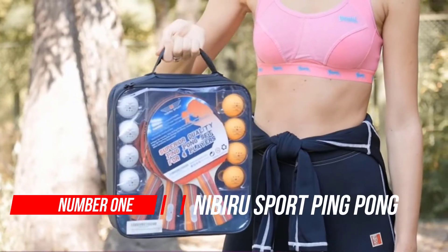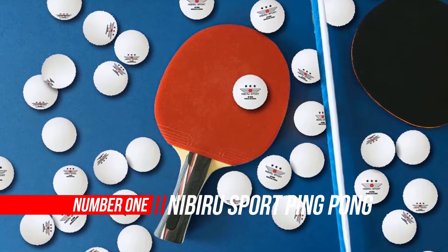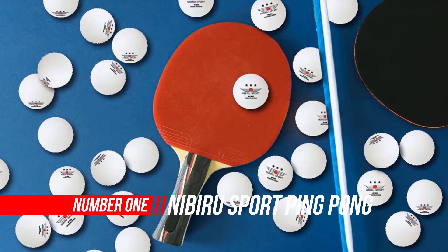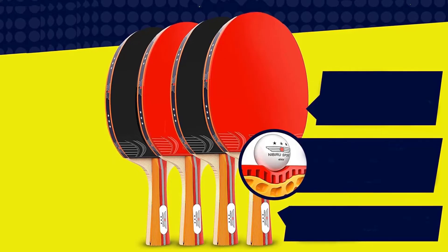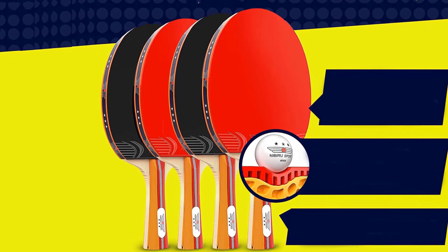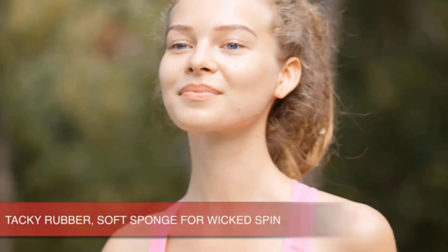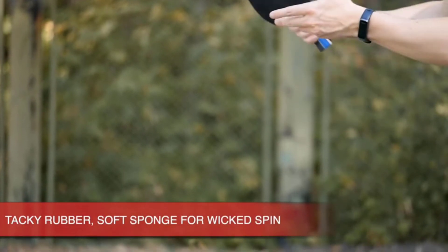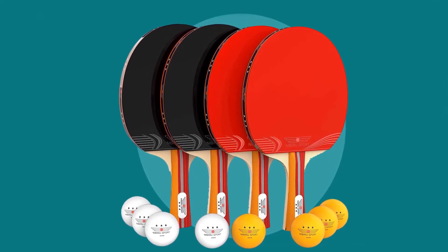Number one: Nibiru Sport Ping-Pong Paddle Sets. The Nibiru Sports table tennis set comes with plywood rackets and table tennis balls that help you get the most out of your game. It comes with four professional paddles, six balls, and a retractable net and post set — all in one set for practice, scrimmages, or tournament play. The set is available in red and black.